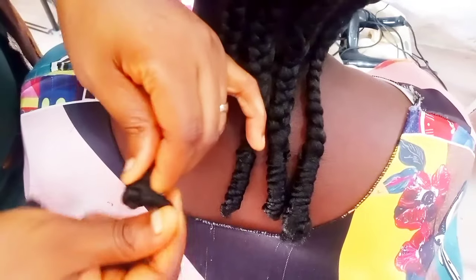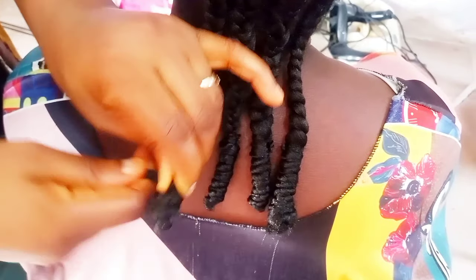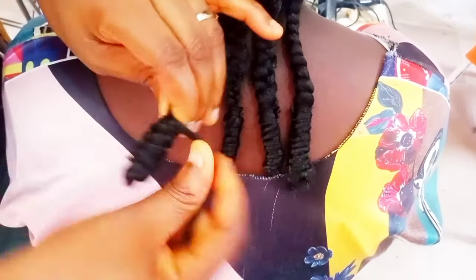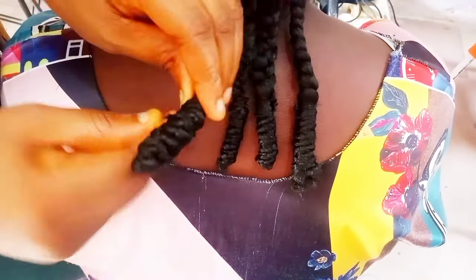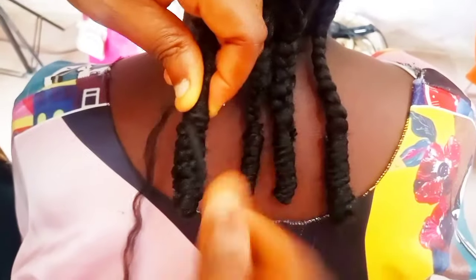When I get to the back I try to knot it. My client doesn't want something touching her neck — she just wants something simple. So after knotting it, I use one Brazilian wool to wrap it well.